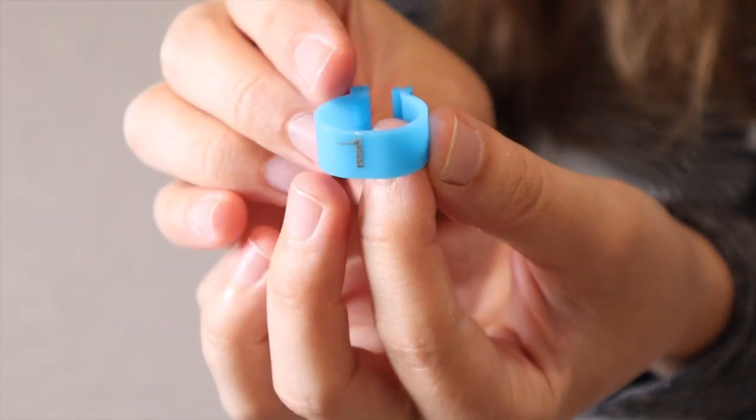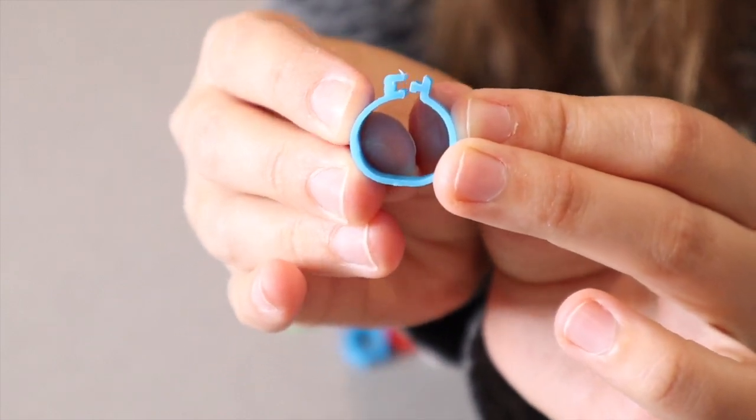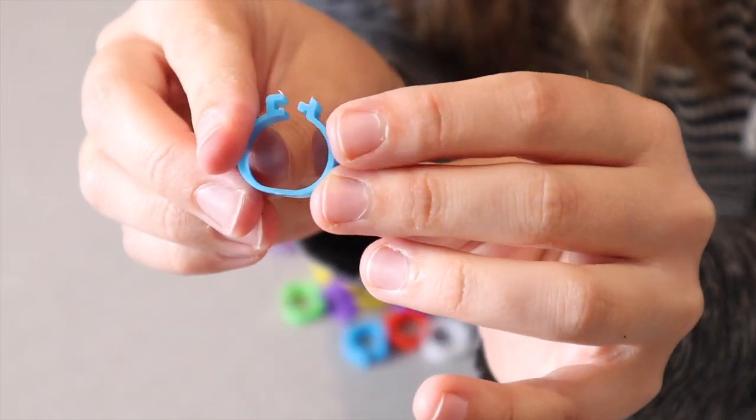You can see, for example, this one has a number one. It just has this little clip that you push together and it clicks right into place. Then you can just click it apart just like that.